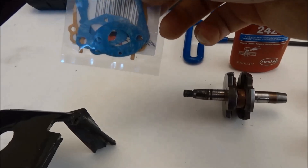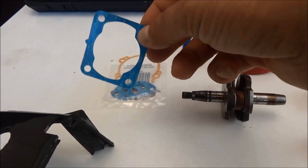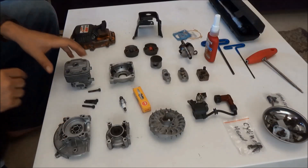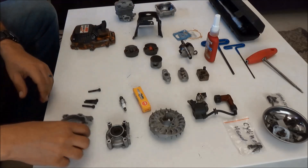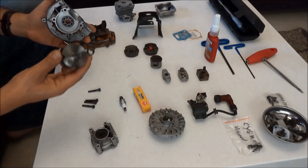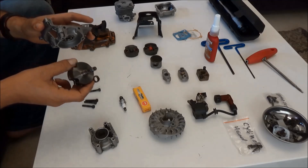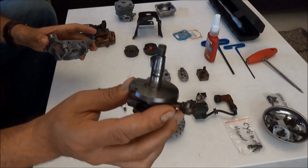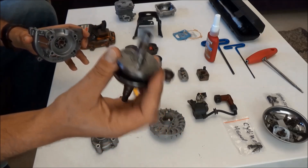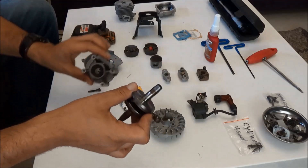I'll be using most of the gaskets except for the head gasket — this one is a paper gasket and it doesn't last long. Instead, I'll be installing a copper gasket. Now I'm going to start with the crankcase because it's the bottom end and the first thing to begin with. Here are the two halves of the crankcase and the crankshaft. Pay attention when you put the crankshaft in the crankcase — it goes in one orientation only. The threaded part on the outside goes to the flywheel side, and the threaded part on the inside goes to the clutch side, which is the smaller part.